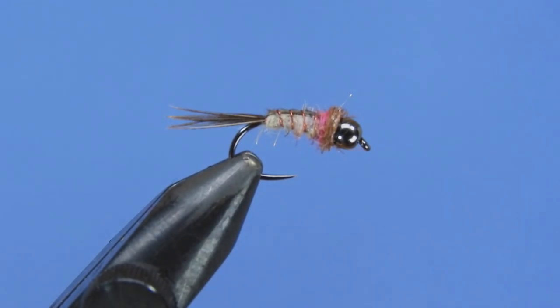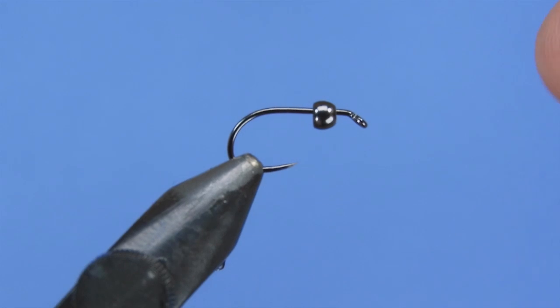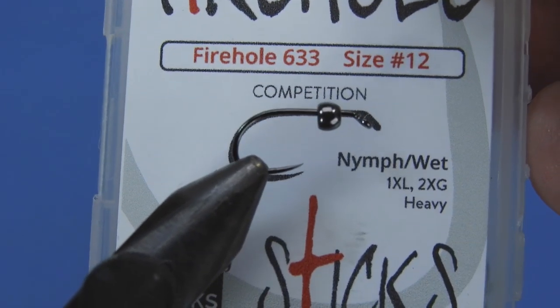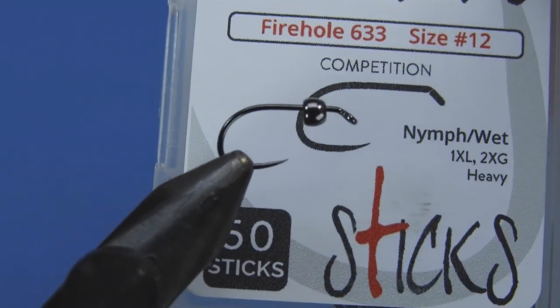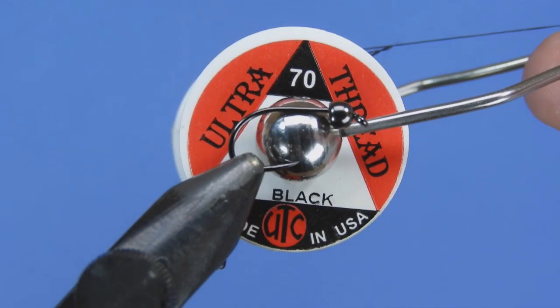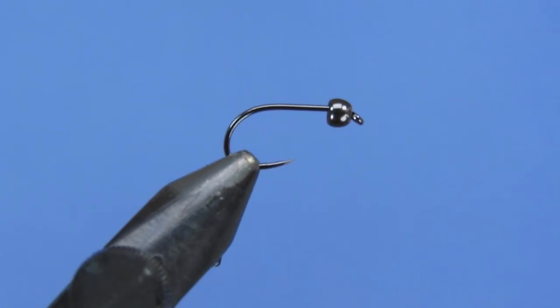We're going to start off by getting a fresh hook into the vise. Today we're using a Firehole model number 633 in size 12. This is a nymph/wet hook — one extra long and two extra wide gape — so these present a little bit bigger than your standard nymph hooks. If you have a different model of nymph hook, go ahead and use that.